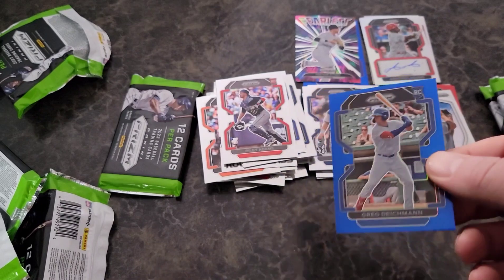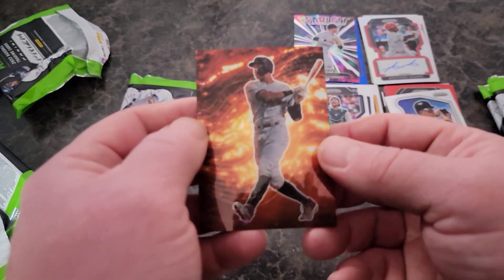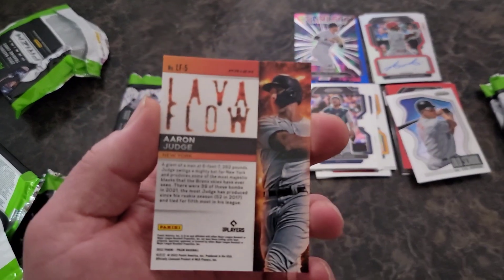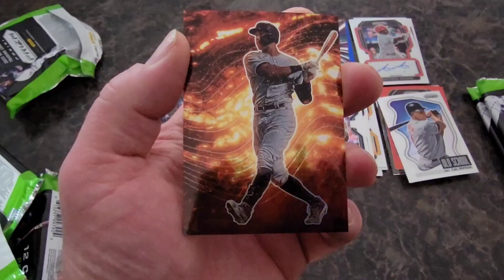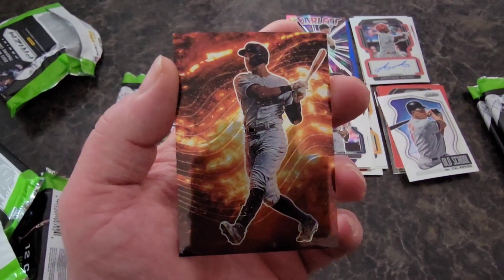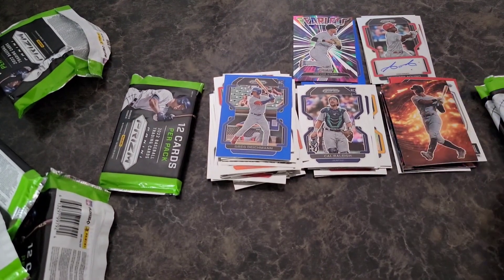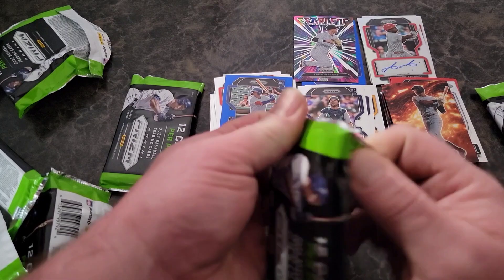Greg Dickman on the blue — not numbered, but it is a color match. Look at that — Lava Flow Aaron Judge! Very nice. Okay, that's one of the short print inserts. I changed up the settings on the camera. Wow, that is a sick looking card man — awesome!